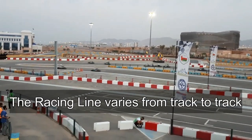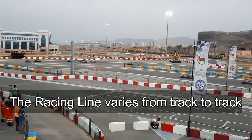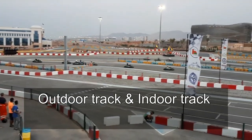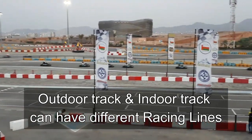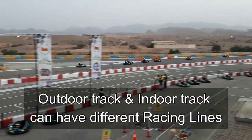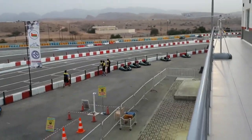In karting, the racing line can vary from track to track due to the different surfaces that you may drive on. For example, the racing line you'd use on a wide outdoor go-kart track will be different to the racing line you'd use on a tight and twisty indoor go-kart track.